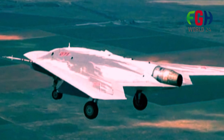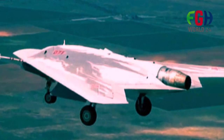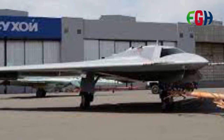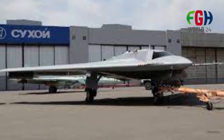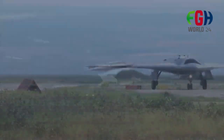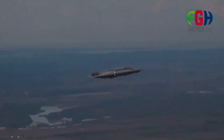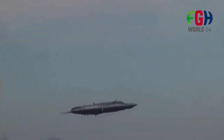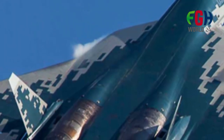The S-70 Okhotnik is designed to be an advanced UCAV with stealth capabilities, capable of conducting various types of missions including reconnaissance, surveillance, and strike missions. Its primary role is to operate alongside manned aircraft, providing additional capabilities and enhancing the overall effectiveness of the Russian Aerospace Forces.